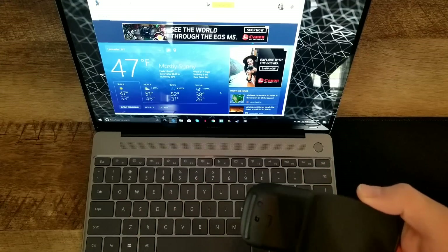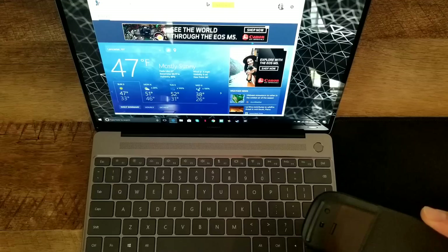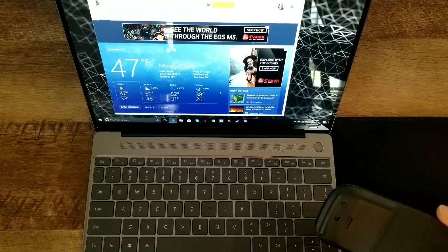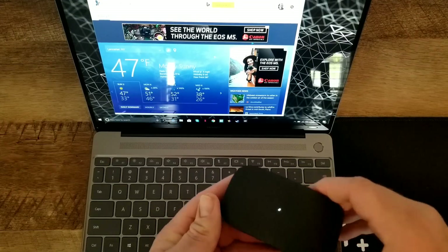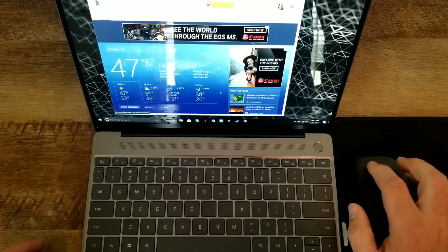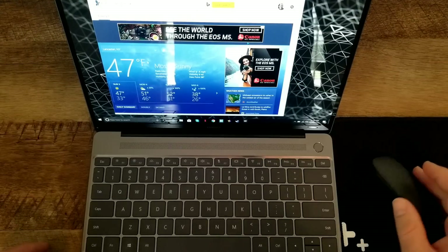I just love how small and portable this is — it's so slim. To save battery you just flatten it out, and to turn it on you just flex it down and round it so it has that curve and it turns on. Everything works as it should — a very portable, sleek, cool mouse.